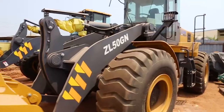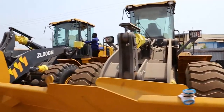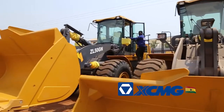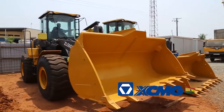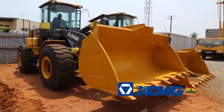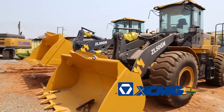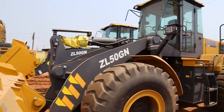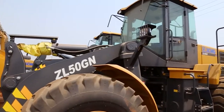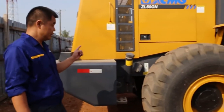This video is showing the operator how to check the machine condition before operating. First, we need to do a walkaround the machine — check for any tears, scratches, or dents. If you find any damage, you should report it to the manager.